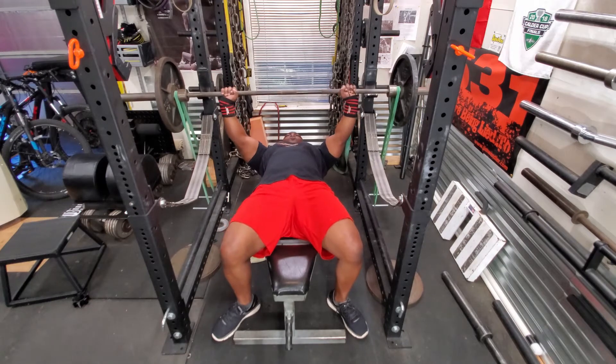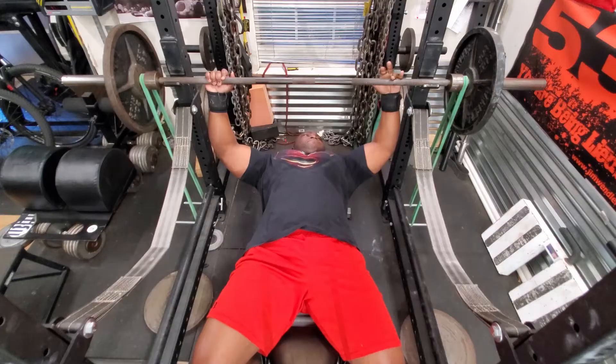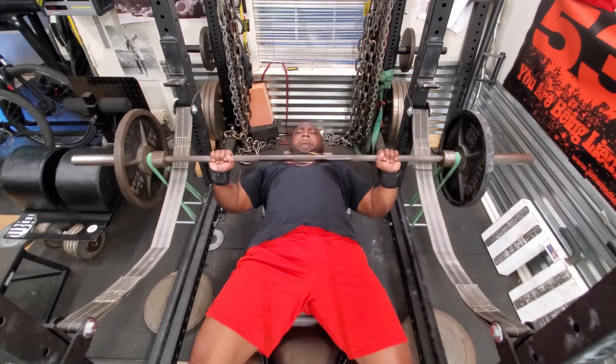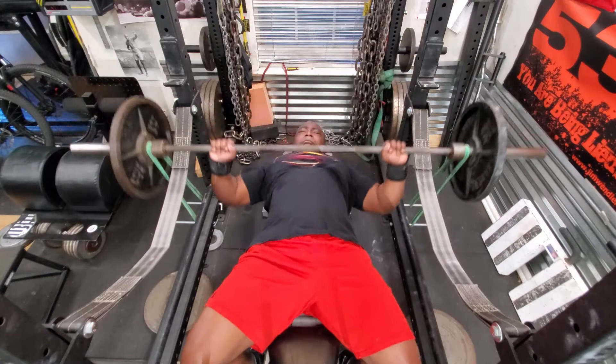My rest periods between these sets is usually a minute or less. As you can see, my hands are a little closer to normal. Just concentrating on getting the bar off my chest as fast as I can.